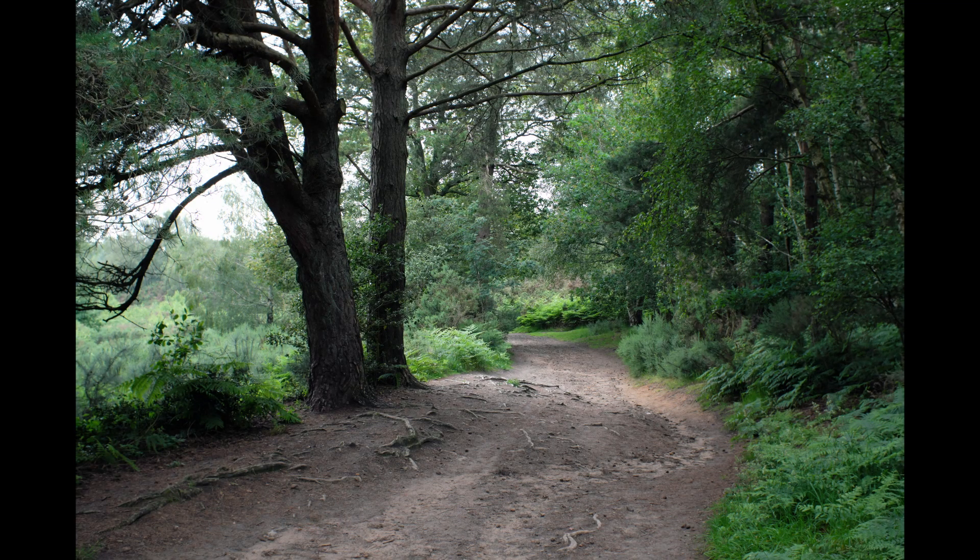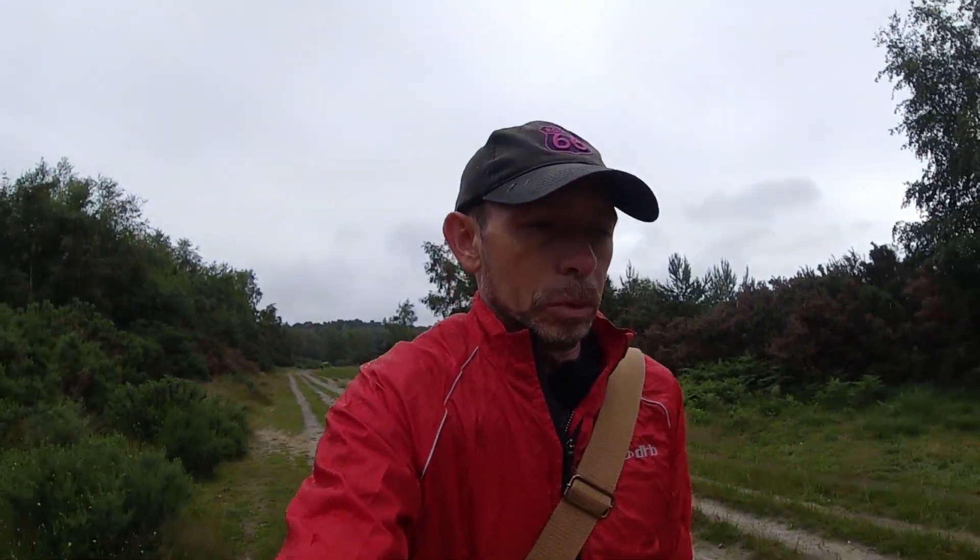Slightly different field of view, of course. But we'll see how they perform when we get them on the computer, as you'd expect for one of my photography walkouts.